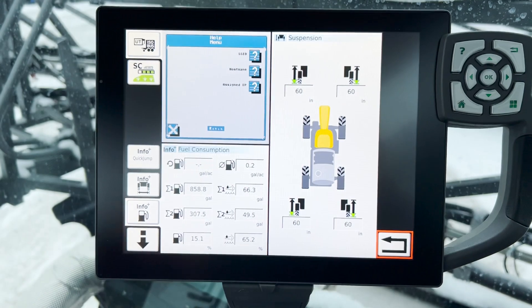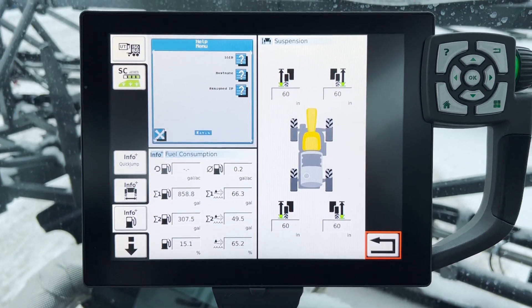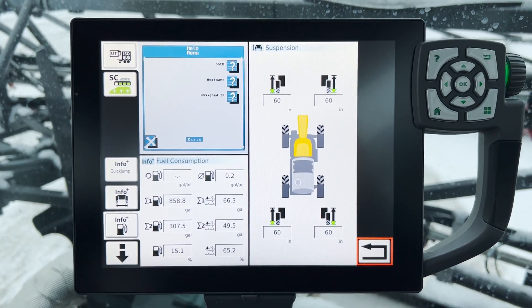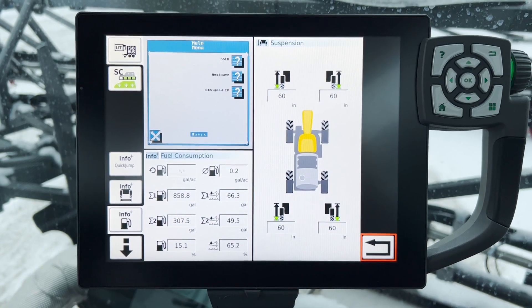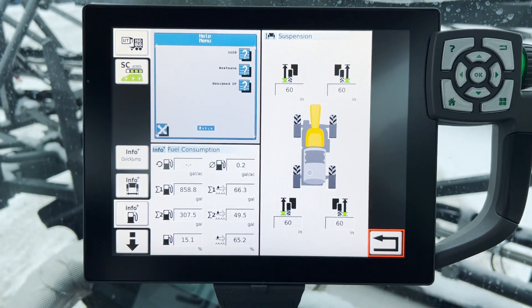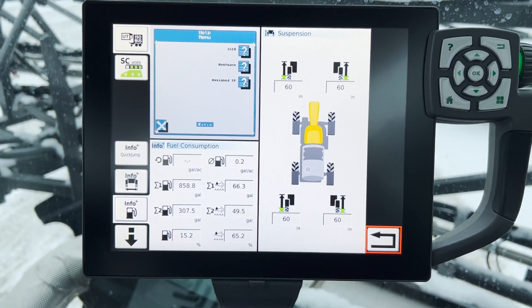The next one down is suspension adjustment. If the sprayer is so equipped, the only time that you'll have this is when you have an H model, which gives you the high clearance. It's a matter of pushing the green button on the side console, and these numbers will increase as your height increases. Hopefully that helps you out — thanks for watching.